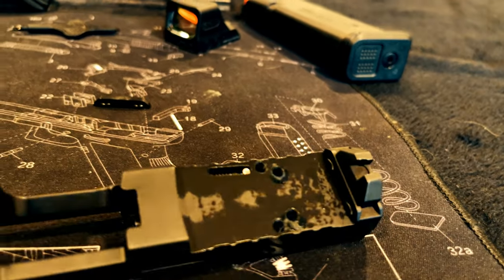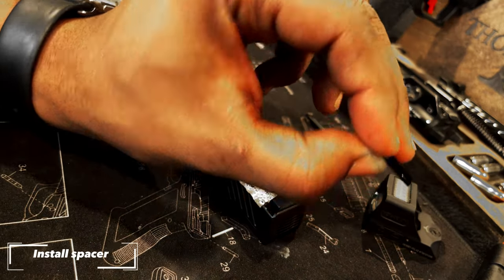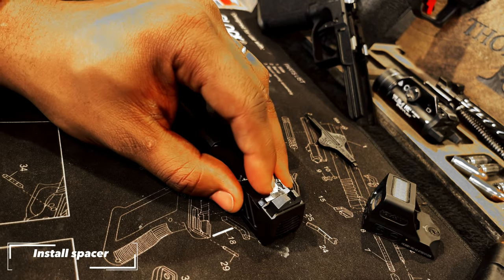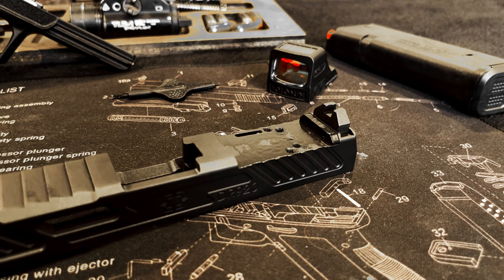Next is to choose the correct spacer as per the optic that you're going to be installing. Most optics using an RMR pattern are going to use spacer A, and it should be placed at the rear of the optic.